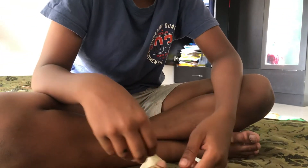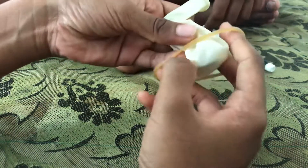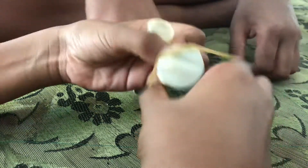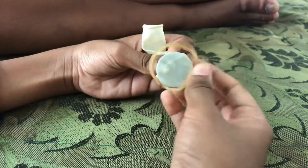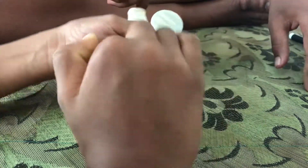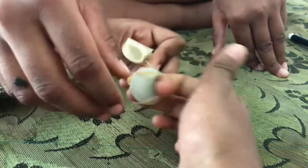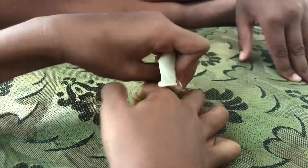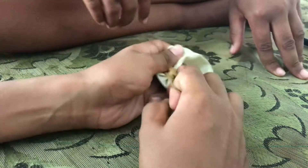Take the rubber band and wrap it around the coin like this. You take the coin like this, then you take the rubber band and wrap it around. This is a very big rubber band so I'm doing it this many times until it's fully tight. You don't want any air going in there.